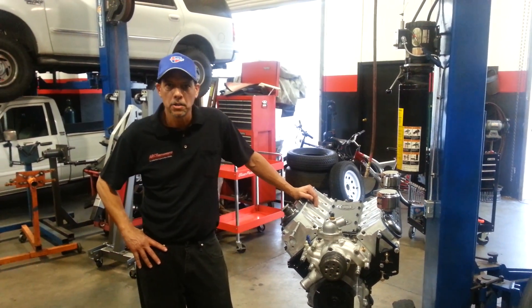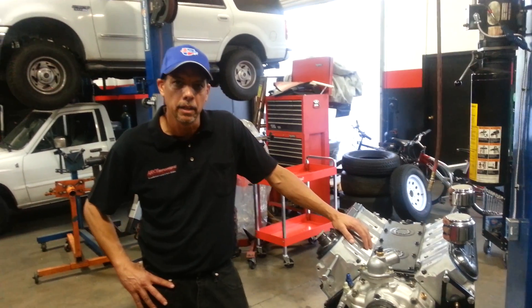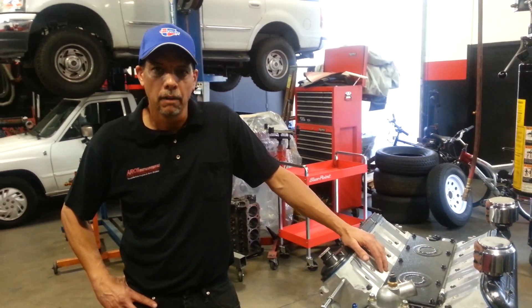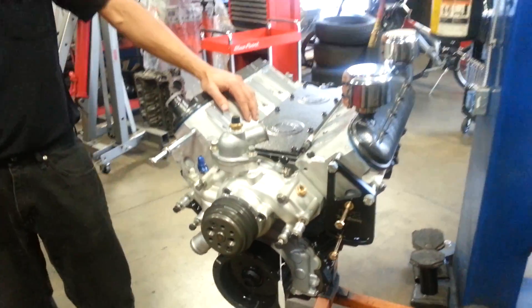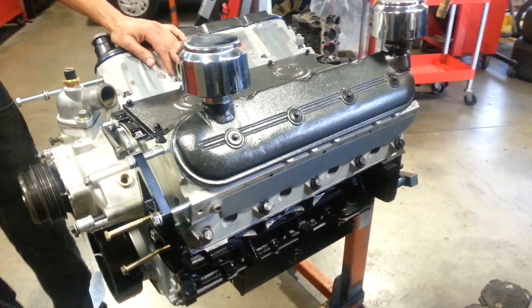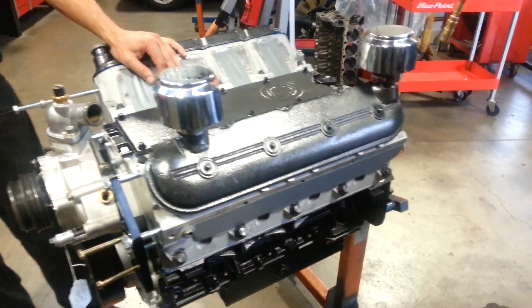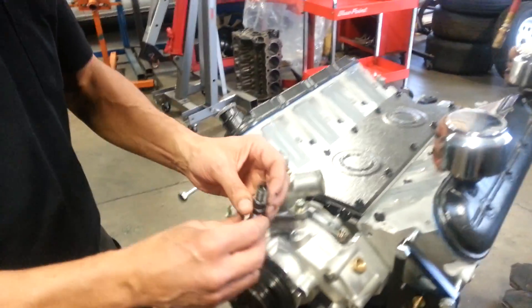Hey guys, engine builders, it's Dave from RC Engine Building again. What we've got here is the LQ9 that we raced for four races and was very successful with — it was producing about 500 horsepower to the crankshaft. We were very happy with it, but we had to remove it from the car and freshen it up because we had a little problem.